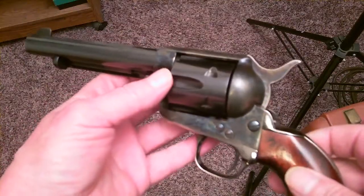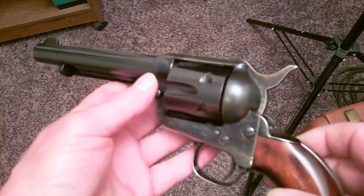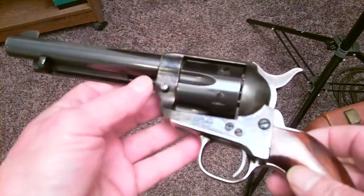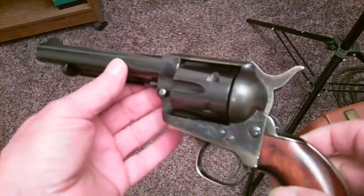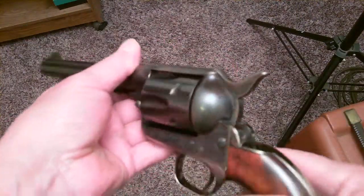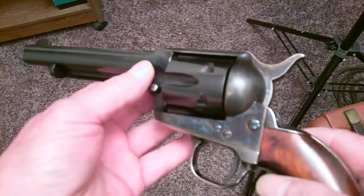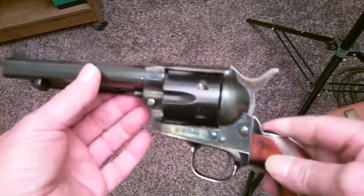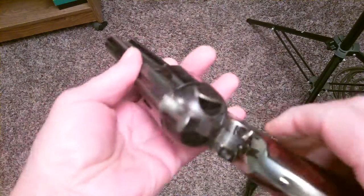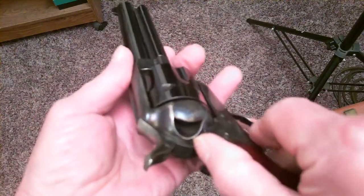I've been obsessing over this gun tragedy on the movie set since it happened. This is an 1873 Peacemaker pistol. I just shot it but it didn't go off — that's because it's a cold gun. I'll tell you why. The only way to load this gun is to flip the loading gate open.